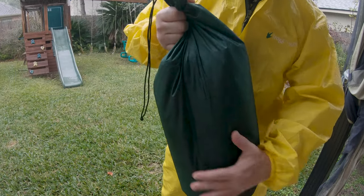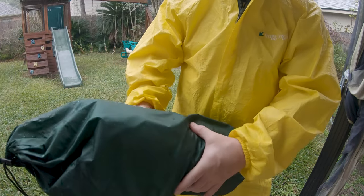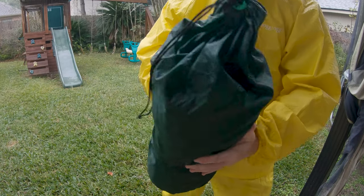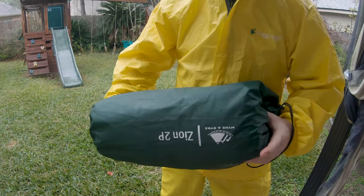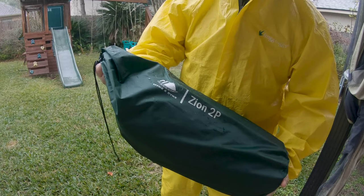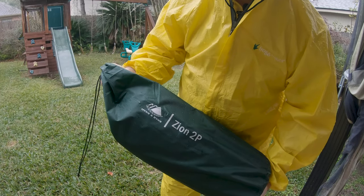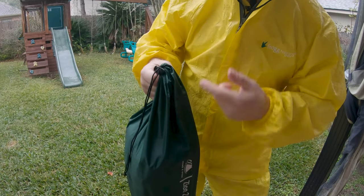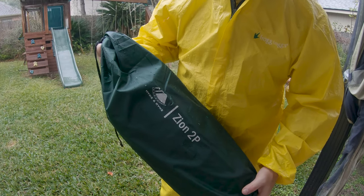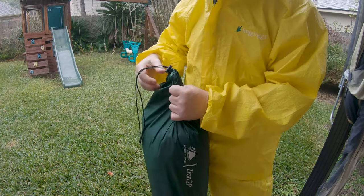It doesn't have any compression straps on the bag internally or on the carry bag — I wouldn't even call it a compression bag, that's not what it is. This is my first unboxing; I haven't gotten into it other than just to open the package and see how it was wrapped up.